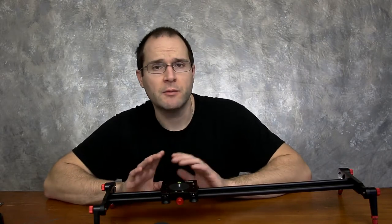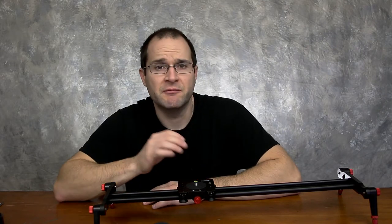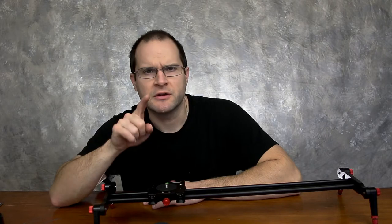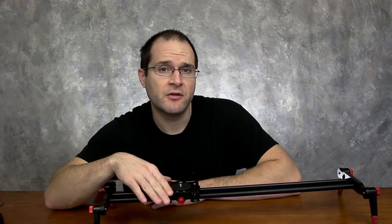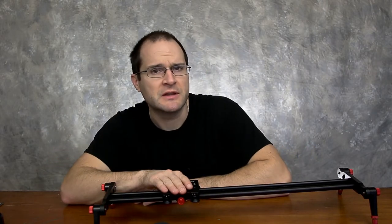Or you could go ahead and make your own slider, which was an option I was considering. But I figured the work involved and the money I would spend building a slider, I could pretty much get one already built and maybe improve upon it. I just wasn't counting on the bearings having imperfections or little pieces of metal shavings in them. And that's not necessarily a reflection upon Newer — however you say their name — but a reflection upon the manufacturing process, whether it's the bearings themselves being manufactured or the unit being put together.